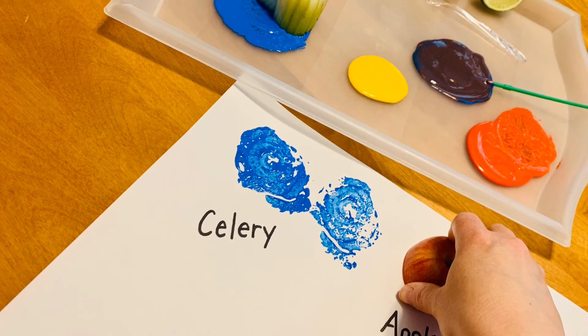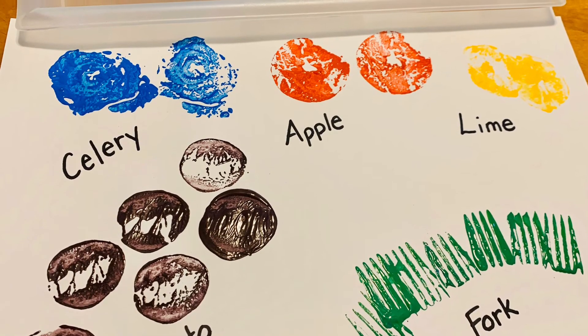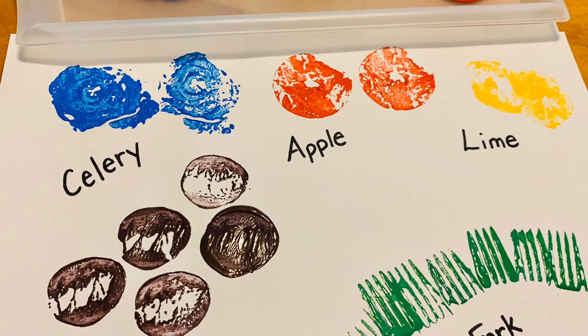Step 4: Look around your kitchen. Can you find items that could be used as stamps?